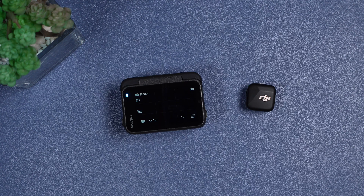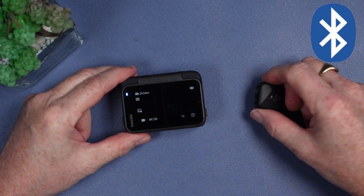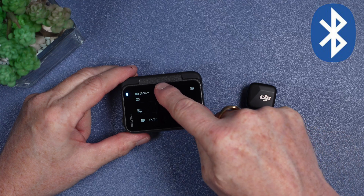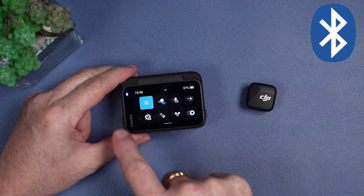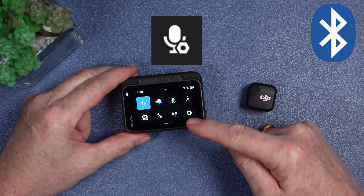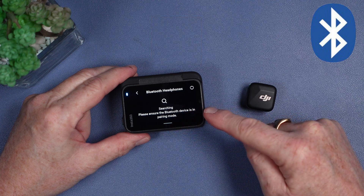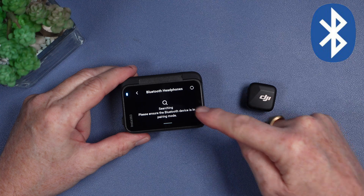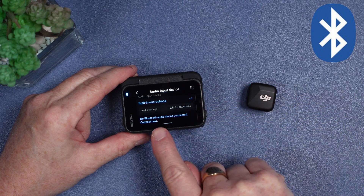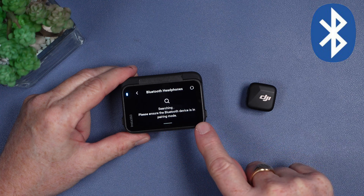Let's go through the connection process, starting with the Bluetooth connection. I have my Ace Pro 2 powered on and ready, and my Mic Mini transmitter also powered on ready to connect. We're going to go into the menu by pulling down on the screen and swiping across. You'll notice there are two icons: one is the microphone icon and the other is an AirPods icon. Either of these will take you to the Bluetooth pairing process. If I hit the AirPods icon, it will immediately start searching for a Bluetooth device.